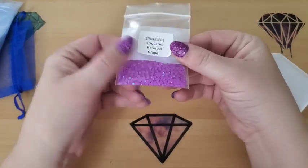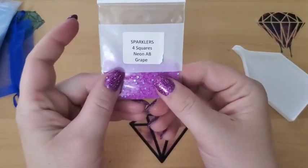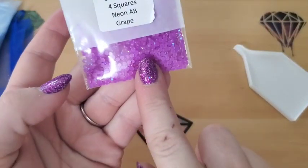Look at those, you guys. Look at the shine on those babies! These are gorgeous. I love this color — it's so pretty. And it matches my nails.